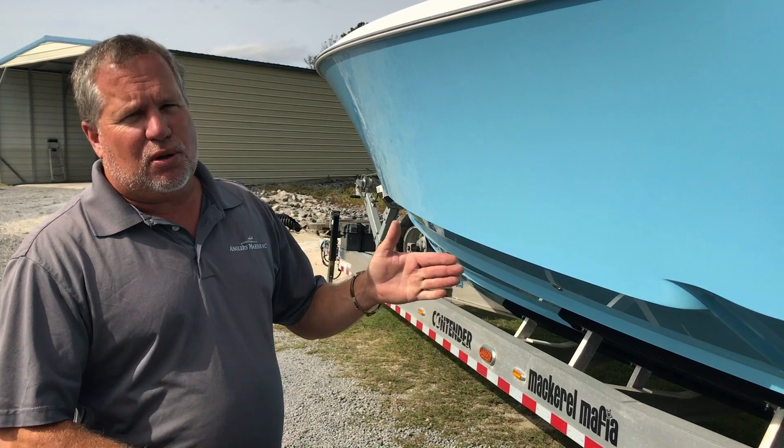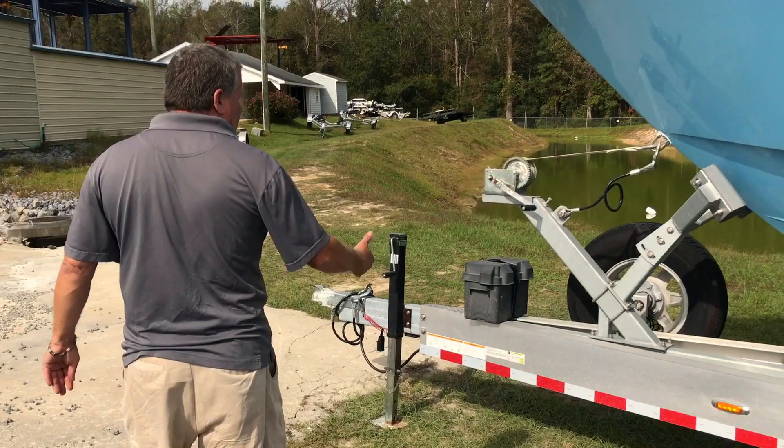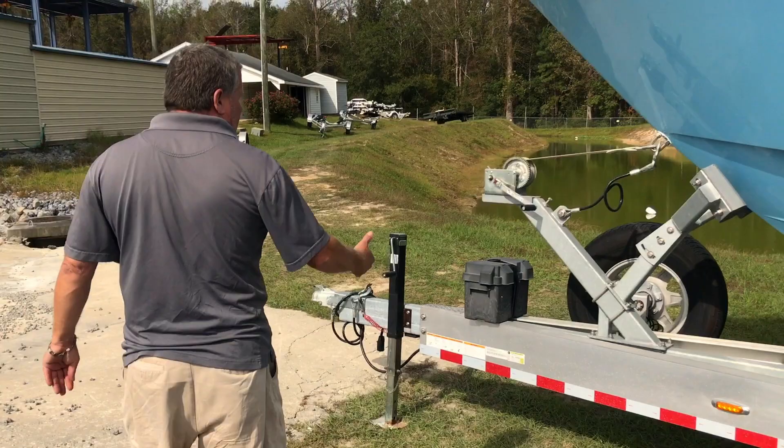You can see the big bow on the boat — it's made for getting out there on the days when you can't get out there on the small one, you can go on this one. You've got a spare tire, of course. And you've got your bunk stop up here — instead of a little roller, you just bring the boat into it and it holds it a lot better. Come see us at Anglers Marine here in Supply, North Carolina. Thank you.